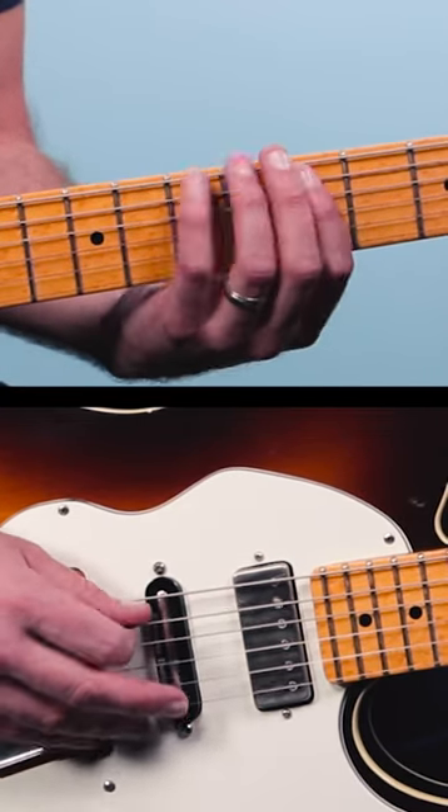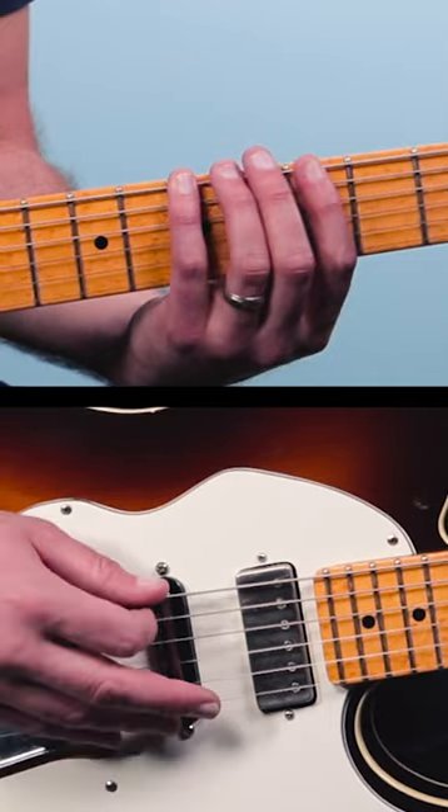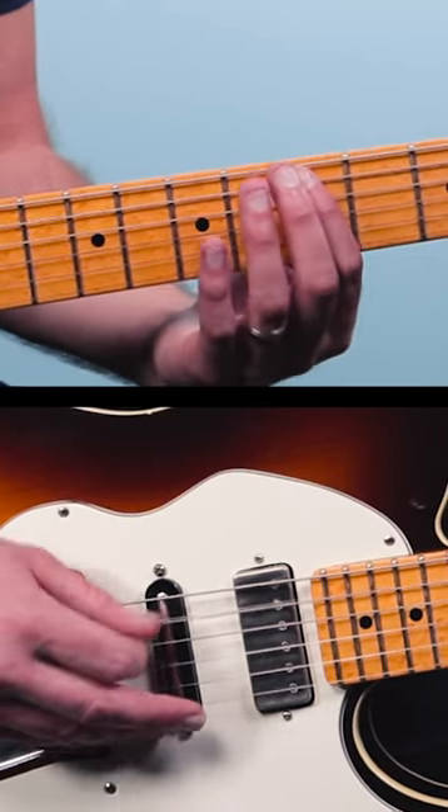It's going to go A, B, D, D, B, A, A, B, D, D.